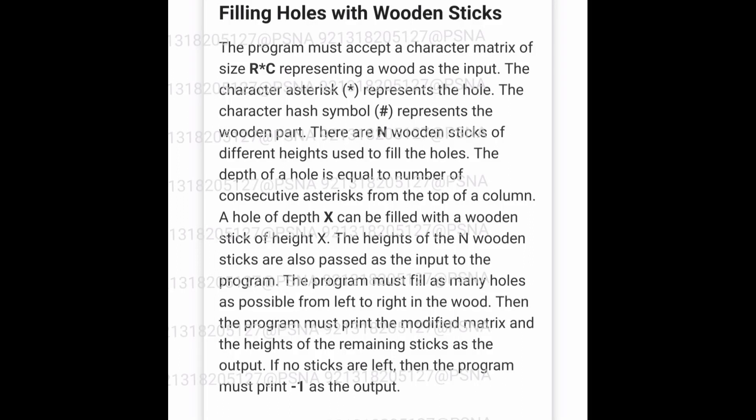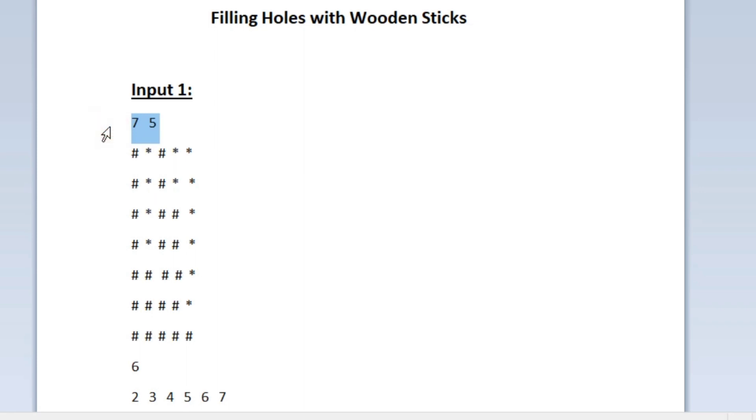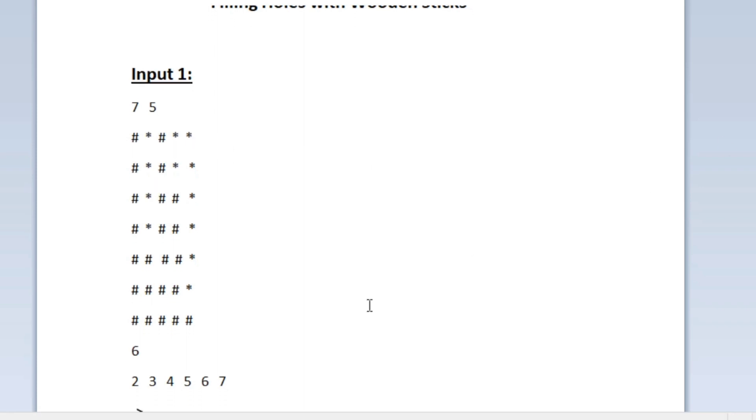This is the question asked in today's skill track daily challenge. In the first line of our input we are given the values of r and c, and after that we are given an r cross c character matrix. The whole character matrix is made using only two characters — either a hashtag or an asterisk.